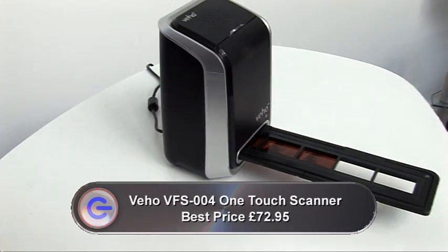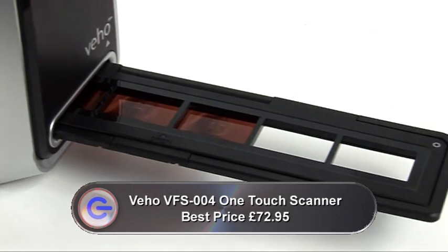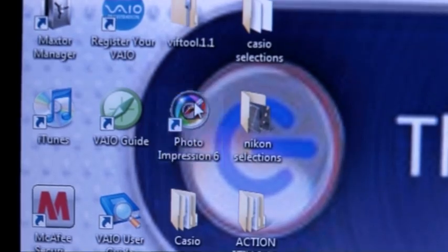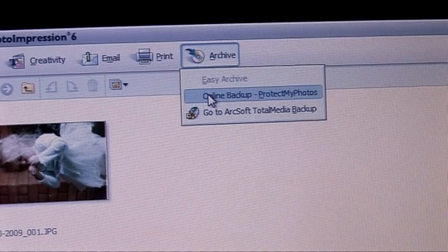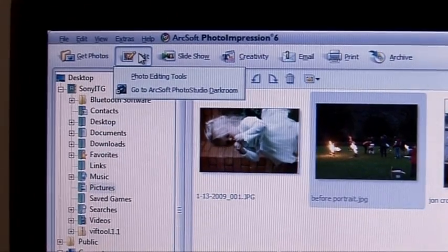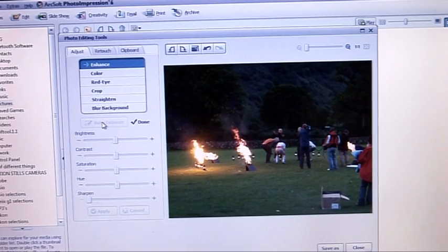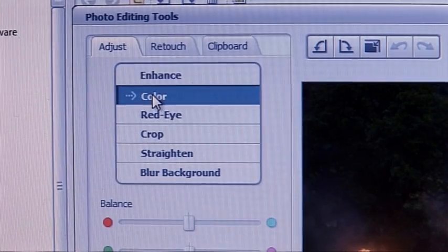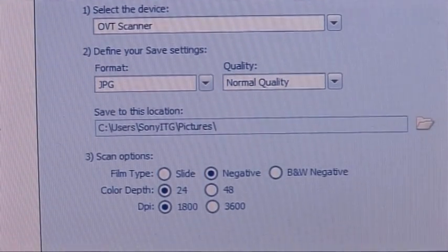I'm using the Veho negative one-touch scanner, which will scan all of your old 35mm slides and negatives. It then allows you to edit them in software called Photo Impressions, ready for printing, archiving, or just viewing them on the big screen. It includes ColorBright Technology Picture Enhancement software that increases the clarity of the picture by automatically adjusting the backlight and colour balance according to the subject matter. And with one-touch scanning, it makes it really easy to start converting those old photos.